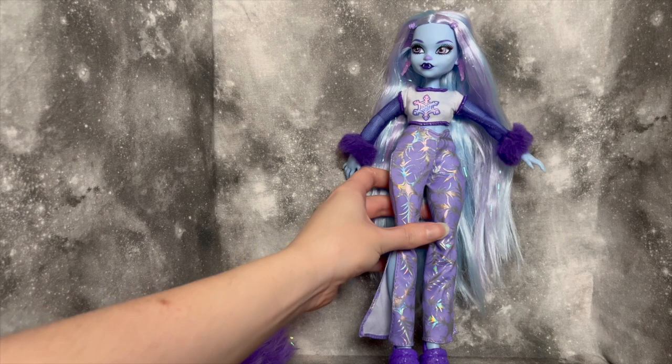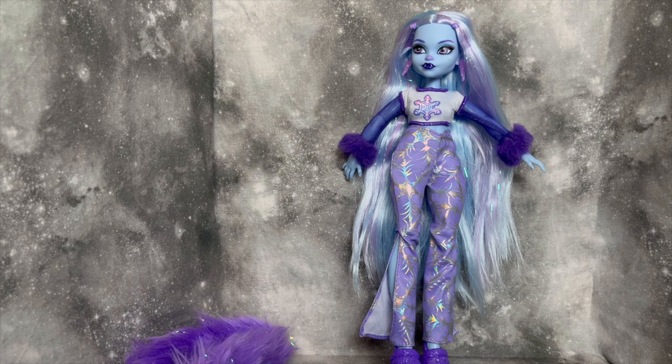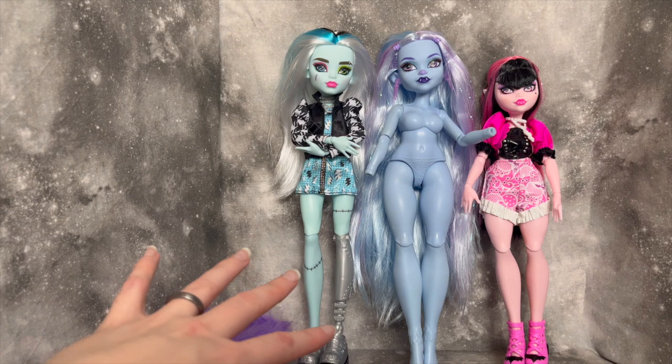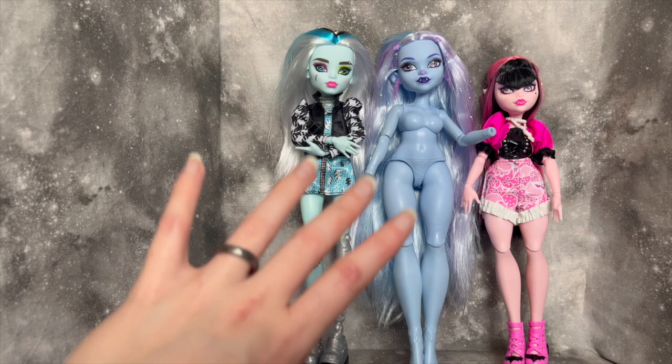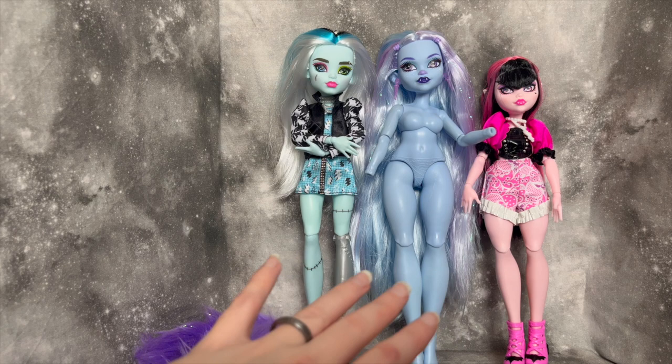She does have a new body type, so I wanted to undress her to look at it more in depth. I have Abby de-robed here, with Frankie and Draculaura for comparison. Frankie and Abby look about the same height, but I think that's because Frankie has shoes on and Abby is barefoot — so Abby is likely slightly taller than Frankie, and very definitively taller than Draculaura. As for body type, Frankie is significantly thinner than Abby.